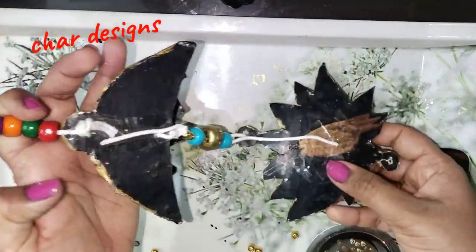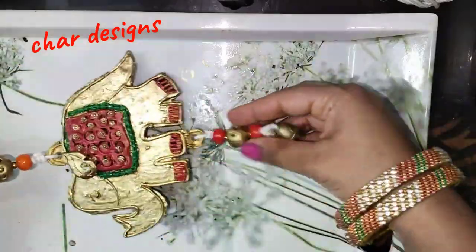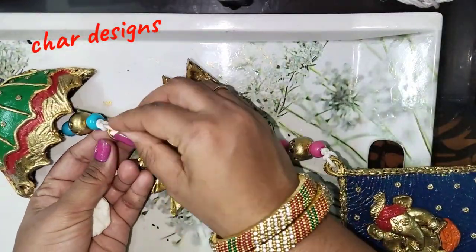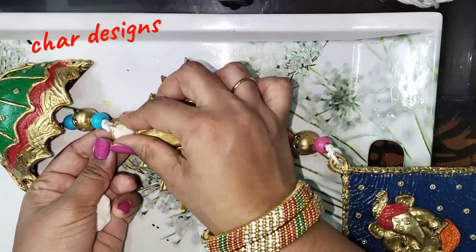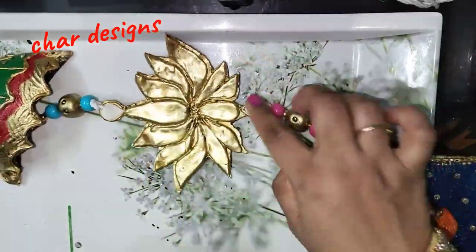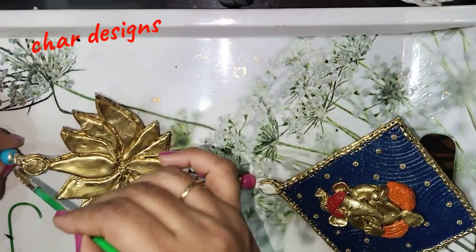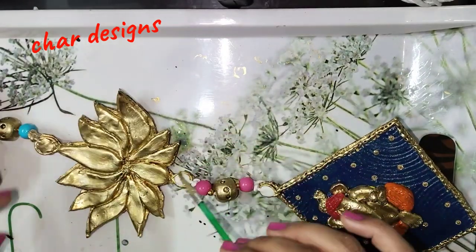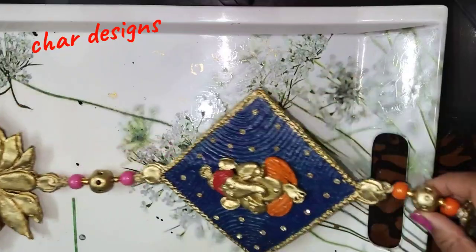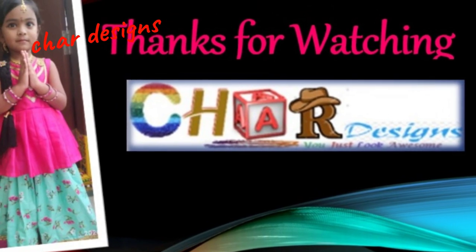We are ready to complete this step by step. We will choose white color. We will add the base and the holes. We will also add the gold color. We will choose the final base. Thank you. Thanks for watching.